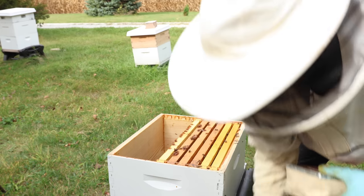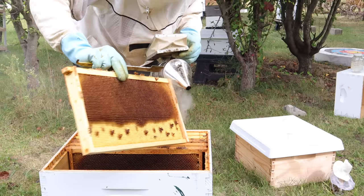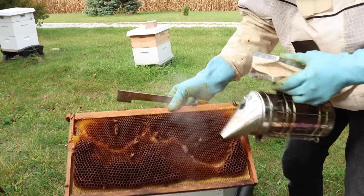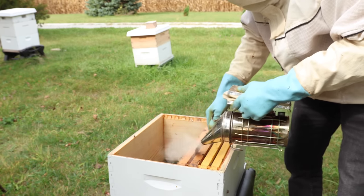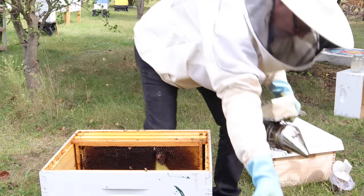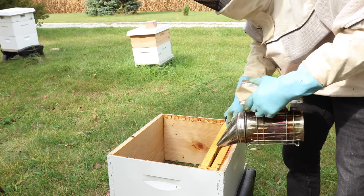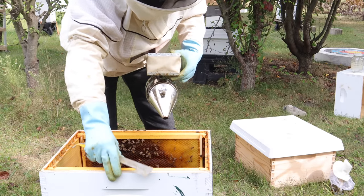Four frames are out now, getting the last one. This one could be a keeper if there are no good ones in the box we just took off. Here's a frame I don't like because it's wonky comb — this is a chance to scrape it off and re-wax it. Another one with wonky comb, not acceptable. Not crazy about that next one either. But these two here — those are good ones.